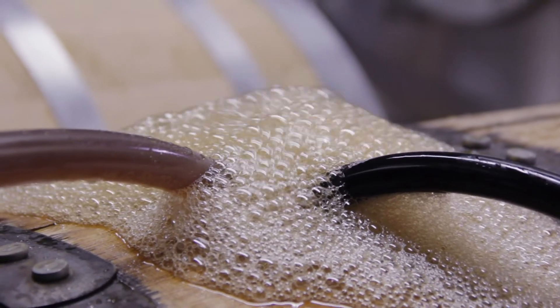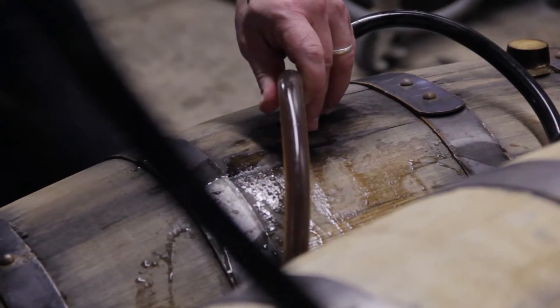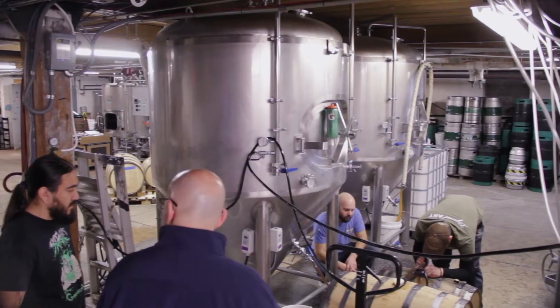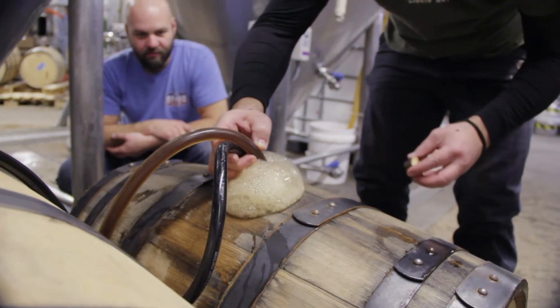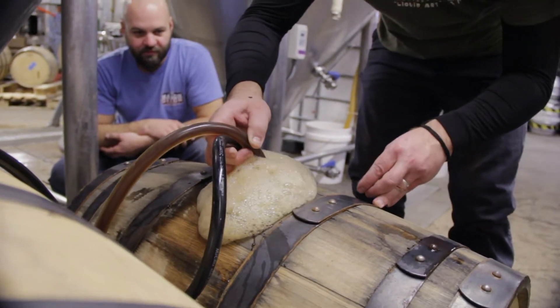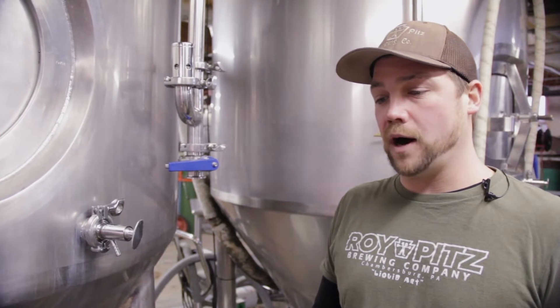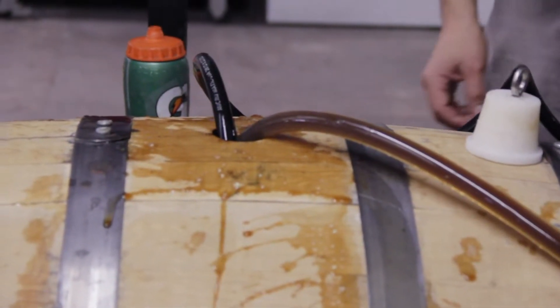So what we do is we came in here, hooked right up to our racking arm. We have our barrel set up in place. We know the vessel's already sterile because it was freshly dumped with liquor, and we're also going in with a high ABV beer to counteract any micro activity in the barrel. We fill these up on CO2, so we actually have a CO2 hose going in as well that's taking off any oxygen as the beer is filling the barrel from the bottom up.